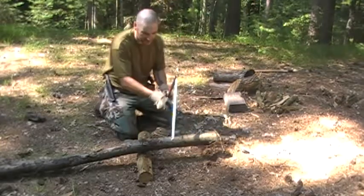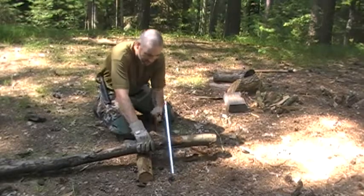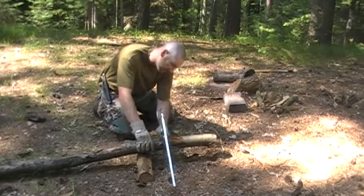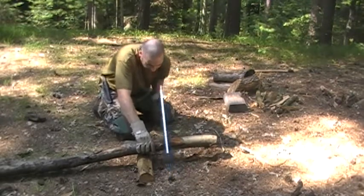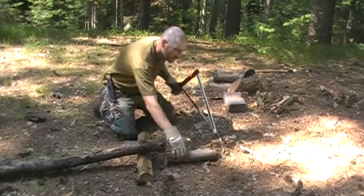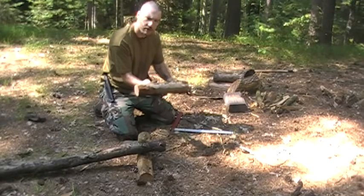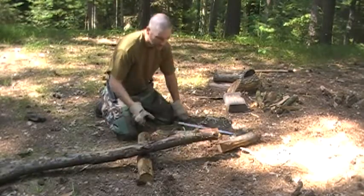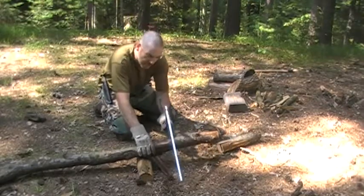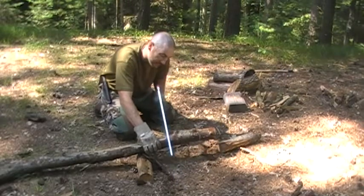Let me just show you how easily this thing cuts through. Very little effort, nice clean cut. The saw blade is really sharp so you just let the saw do the work. That way you don't tire yourself out.